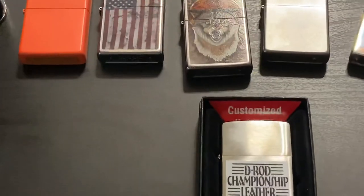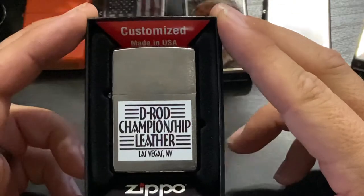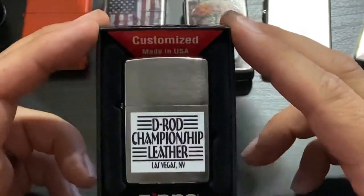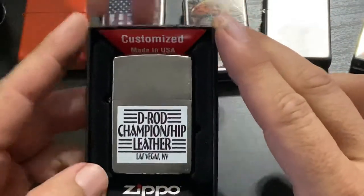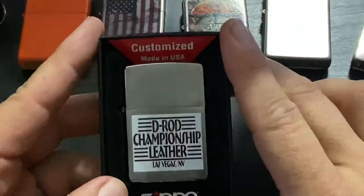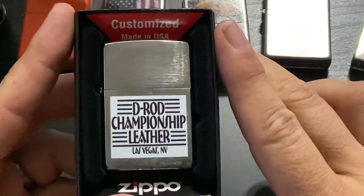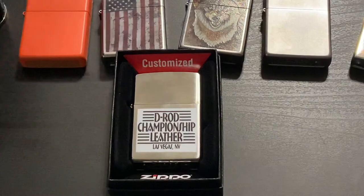There you go — that right there is a custom Zippo lighter. Let's zoom in a little bit to show it off. If you are thinking about getting one made, there it is. My son is very much into lighters too — he's still a little young to have his own, but he likes to look at dad's collection. All right — bye, subscribers!